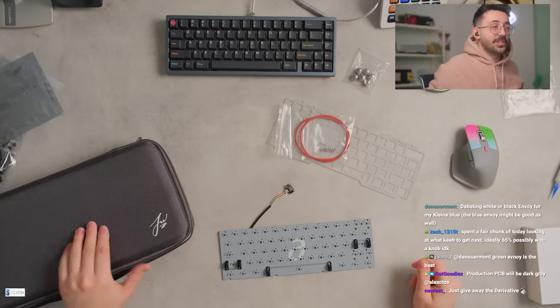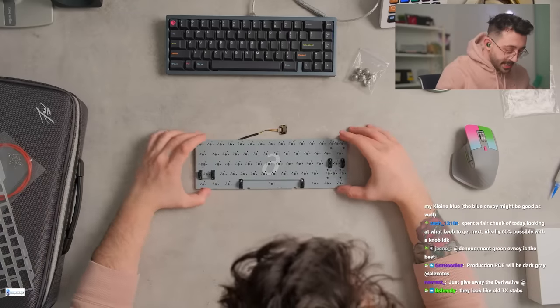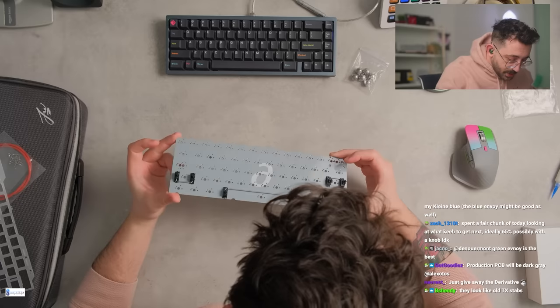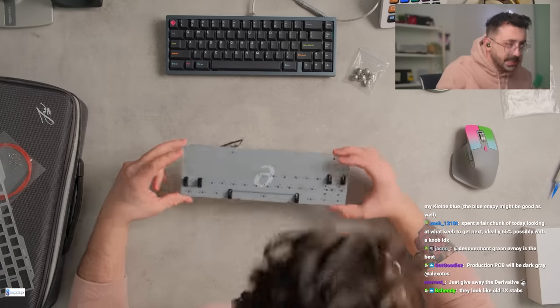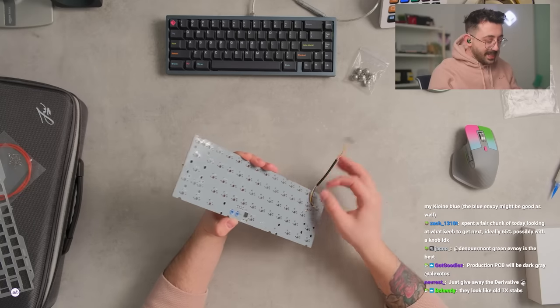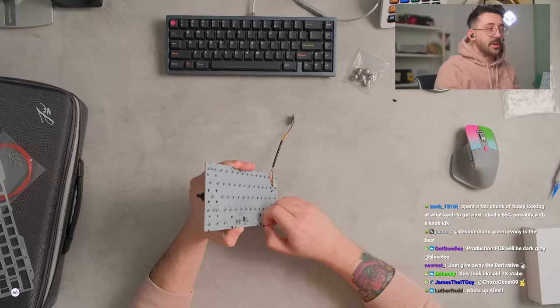I'm gonna redo them. Production PCB will be dark gray, darker. You actually look nice too, I like this. I think they look like old TX tabs, they kind of do. But I don't know what lube was used, from the way it looks, so we're gonna just take them apart and redo them. I've been so particular about stabs lately — it's like the one thing I care so much about.